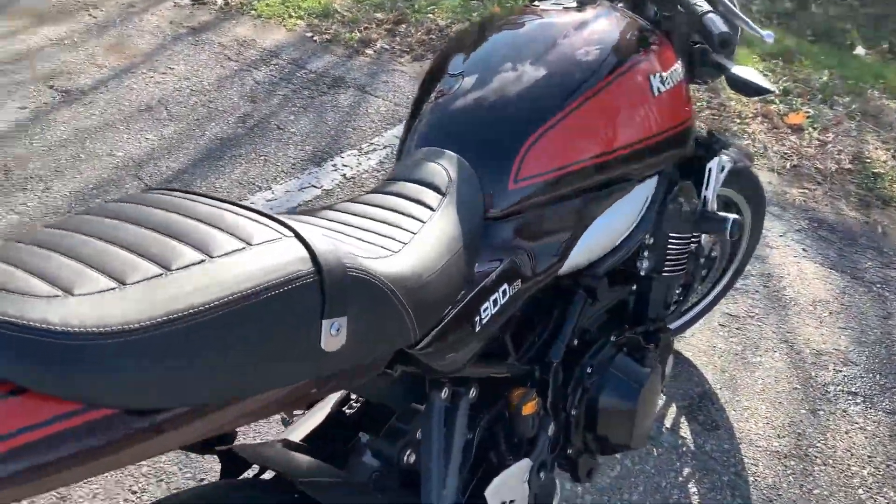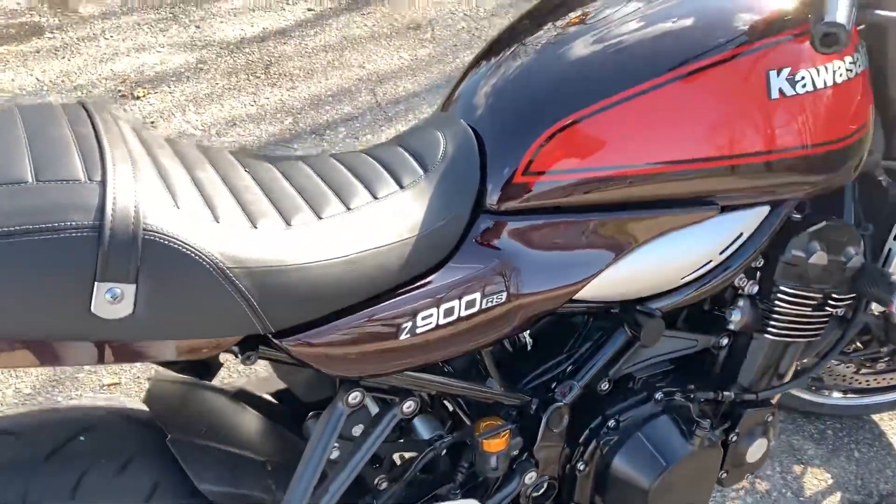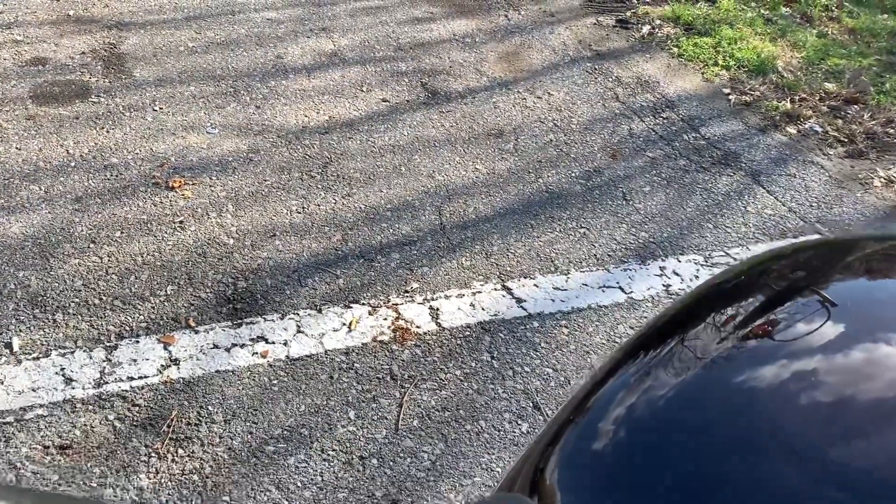The exhaust is tuned by the factory — I mean, how many motorcycles do that? You always want to get an aftermarket exhaust, but in this case you don't need to.